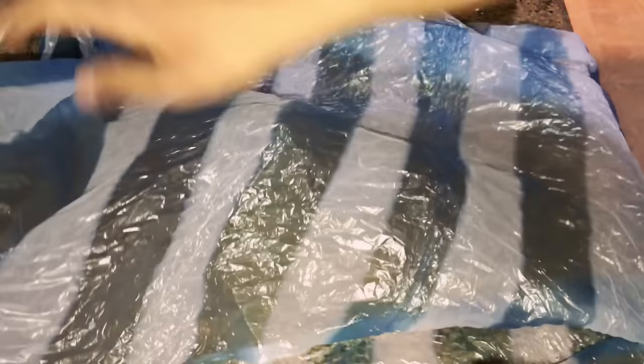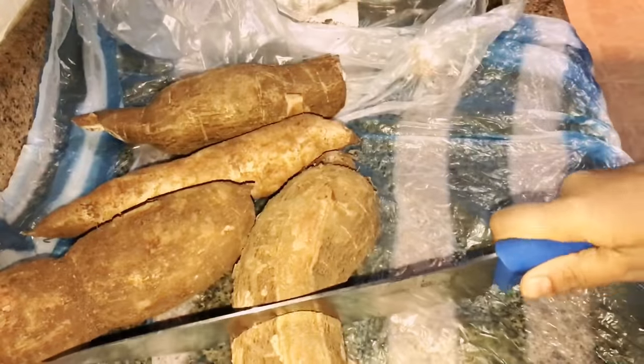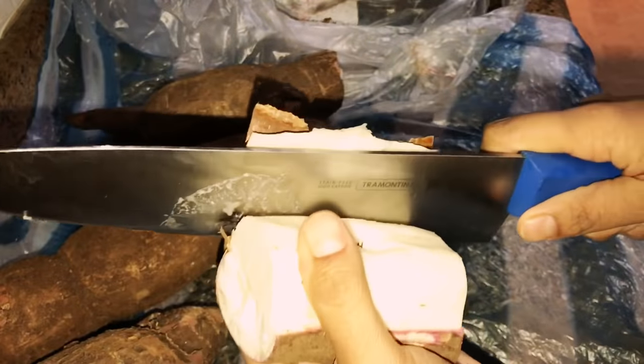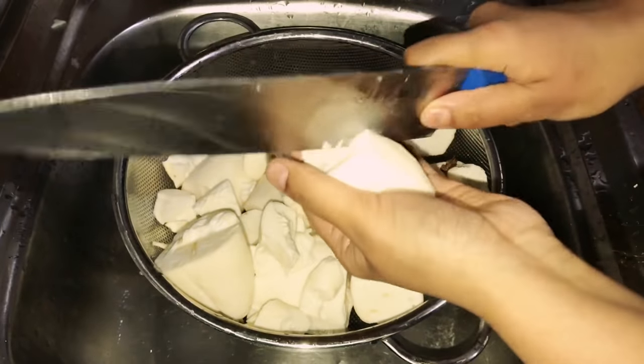Moving on to dinner soon, as I had guests coming. Preparing my kappa biryani — check out the recipe above the icon or in the description below. Cleaning the tapioca and chopping it into small pieces.